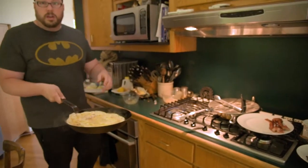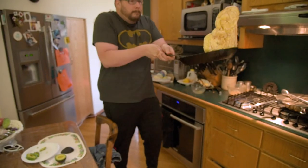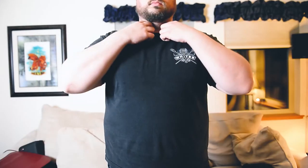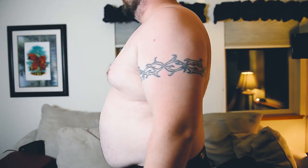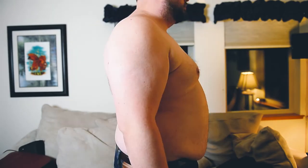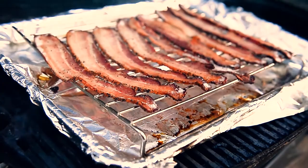I'm guaranteed to screw this up, but here we go. My name's Jesse. I'm fat, I'm out of shape, and I'm tired of it. So I'm getting in shape. I'm starting by eating nothing but bacon for 30 days.